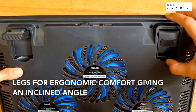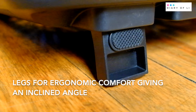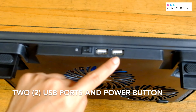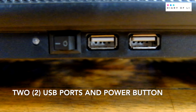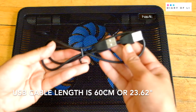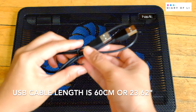It has legs that are adjustable for ergonomic comfort, giving you an inclined angle. There are two USB ports and a power button at the back. The USB cable length is 60 centimeters, or 23.62 inches.